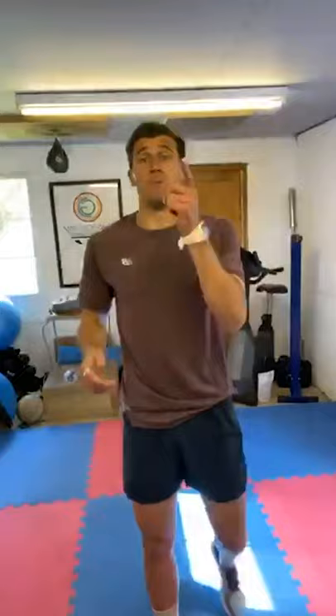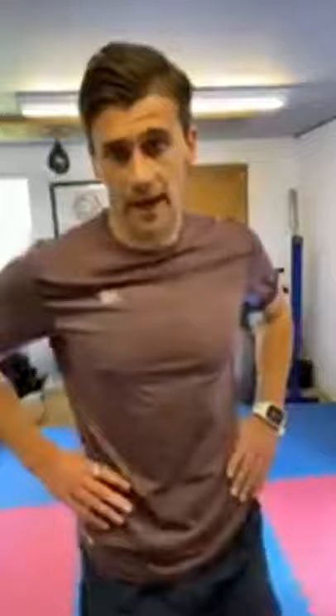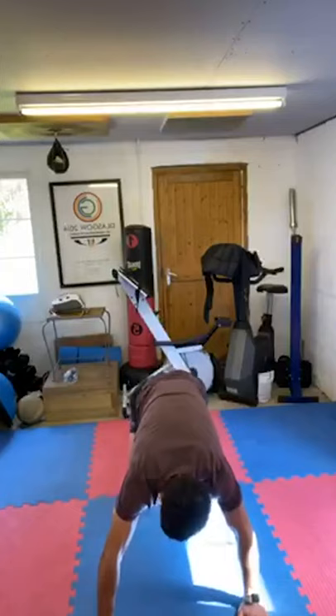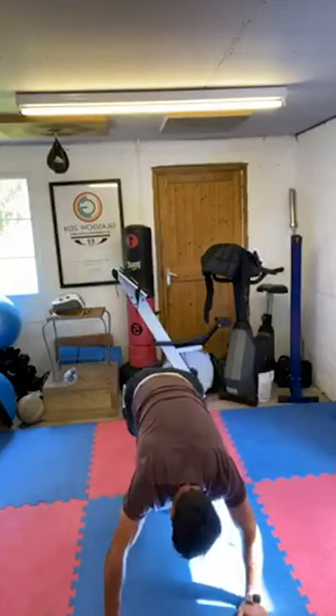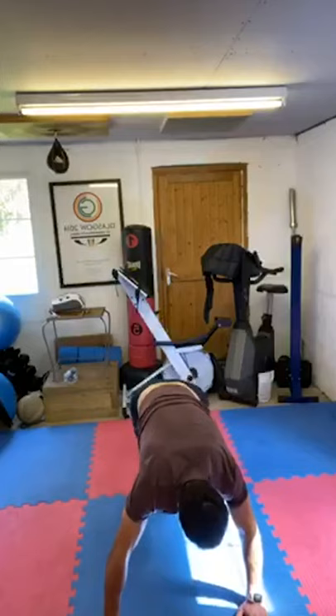We've got mountain climbers — some people call them blockbusters on Instagram, I call them mountain climbers. This is what it's like. Faster or as slow as you are, okay? Five seconds. Three, two, one, let's go.